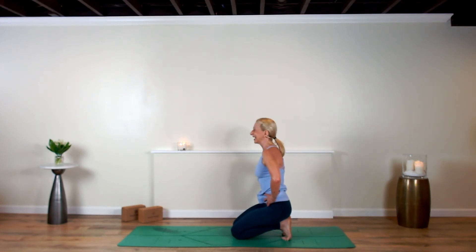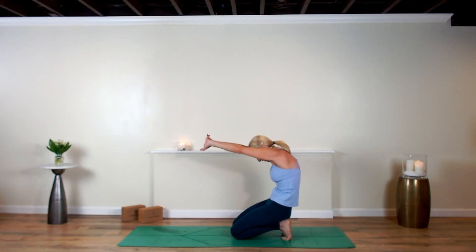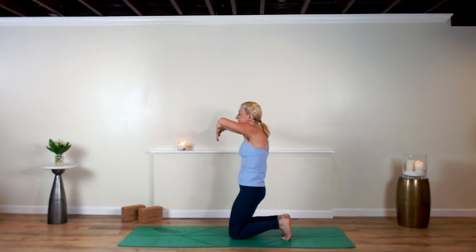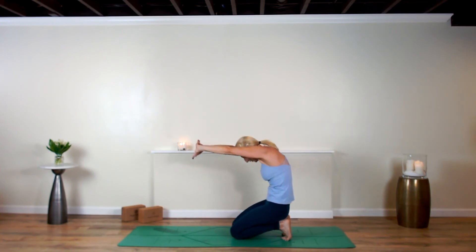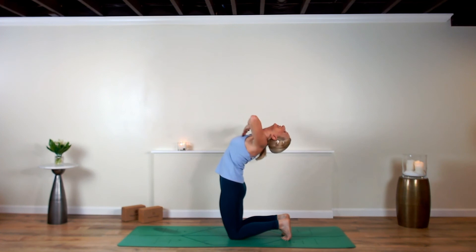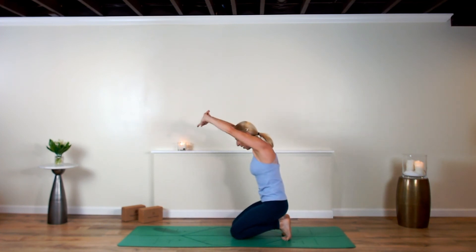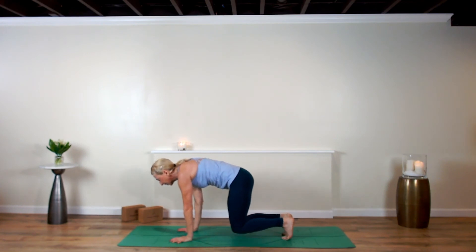Reach back, relax onto your heels. Lace the hands inside out, round the back, tuck the chin, pull your elbows in. Expand your heart as you lift up and lean back into the full expression. Exhale, pull it back in and contract. Inhale, rise up, breathe in. Exhale, draw back — release your hands down to your mat, tuck your toes under.